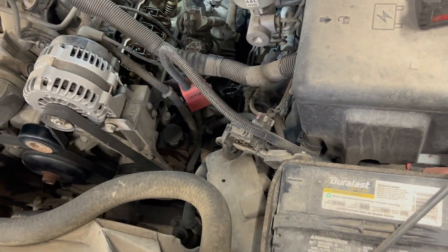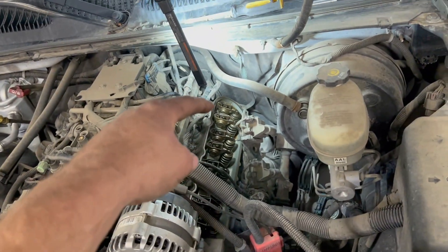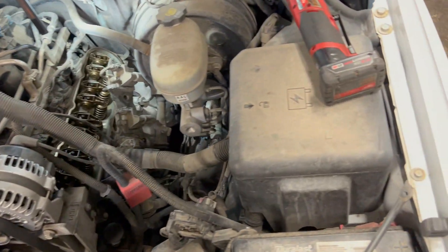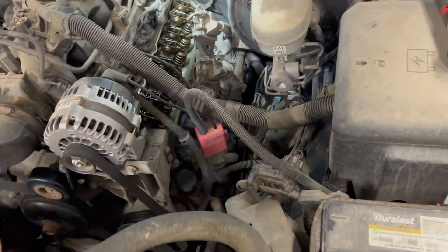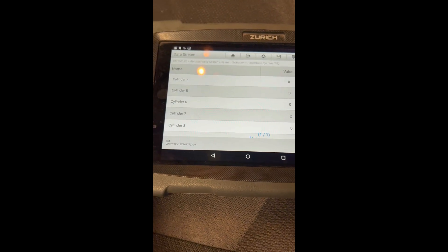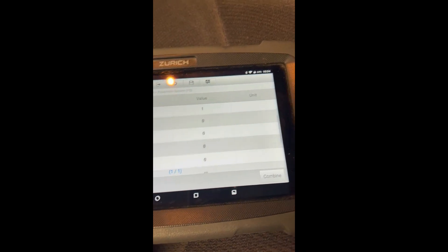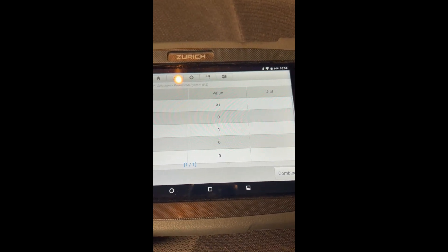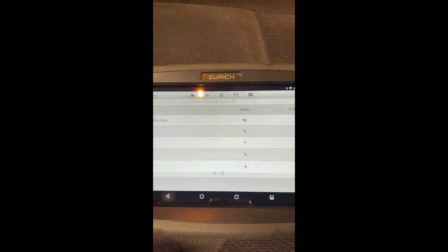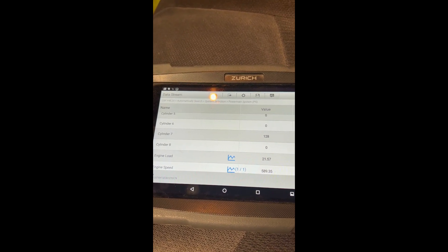I watched some misfire graphics and sure enough, number seven - which is the two rocker arms all the way in the back - number seven was misfiring almost every time at idle. You can see we picked up one misfire on two, and random ones here and there, but number seven is virtually not working.